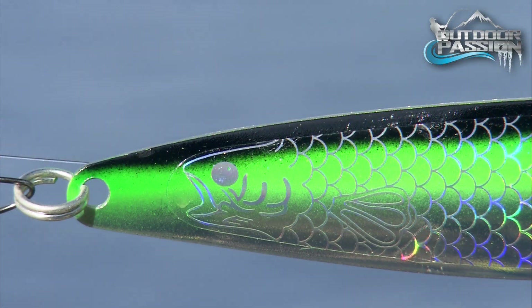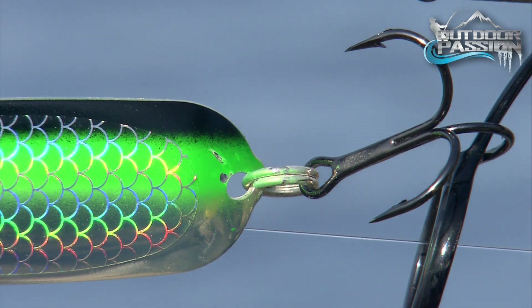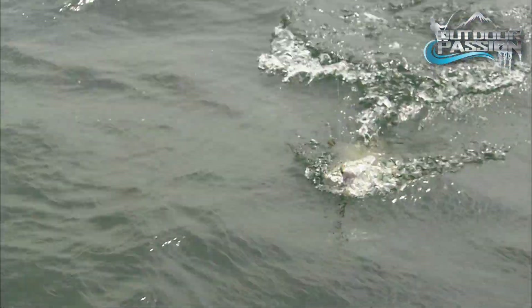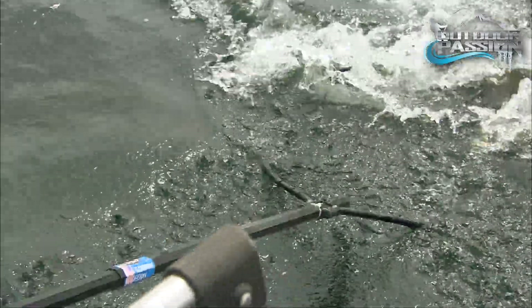To overcome big fish, these spoons are rigged with premium-quality split rings and ultra-sharp, rugged VMC hooks. There is no doubt that they increase hooking success.